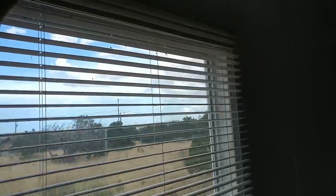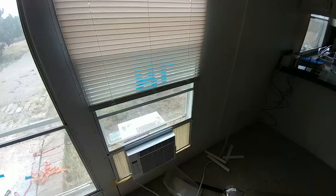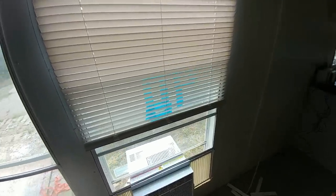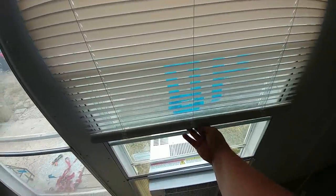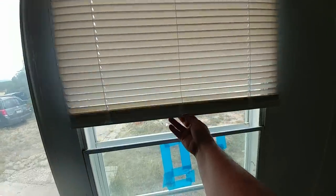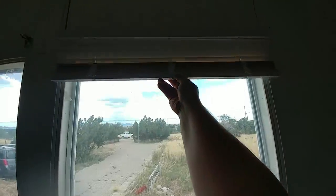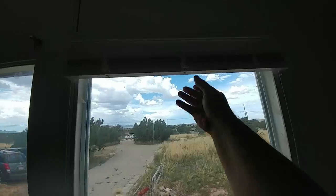Right now I just need to get them up so I can have some blindage in here and stop some of this light from coming through. This is a new style — it's called cordless. Apparently it's as simple as you grab it in the middle and lift. And look at that, it works — it moves right up. How that works over the long haul I don't know, but I guess it does work.